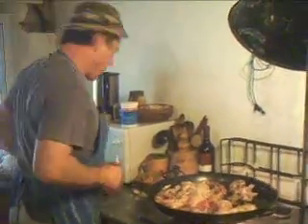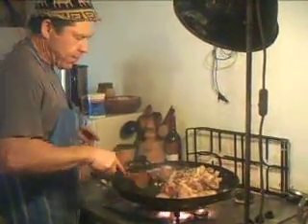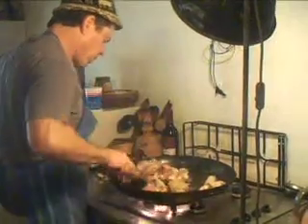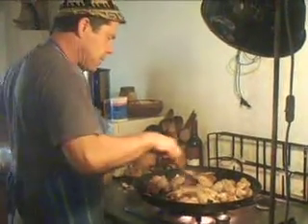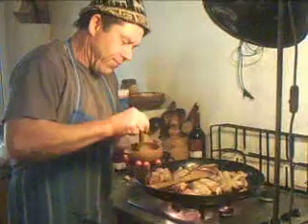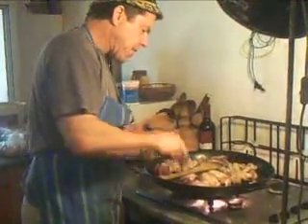Okay, in it goes. Now give it a stir around. At this stage don't let it stick to the pan, okay? Now over here I've got some freshly crushed black pepper, so we're going to add a bit of that.